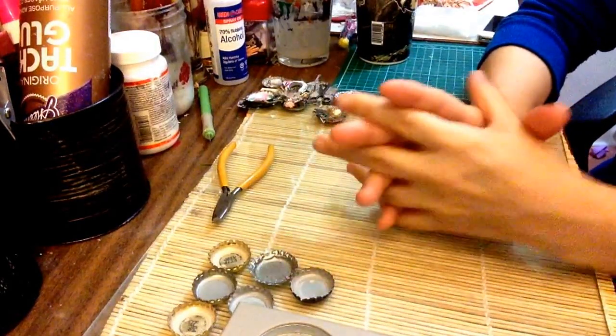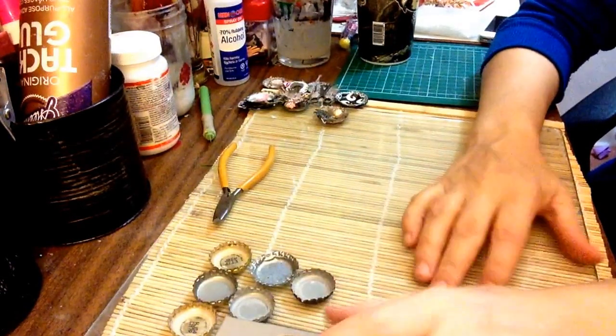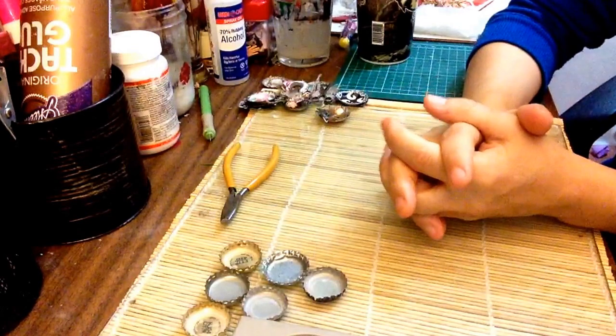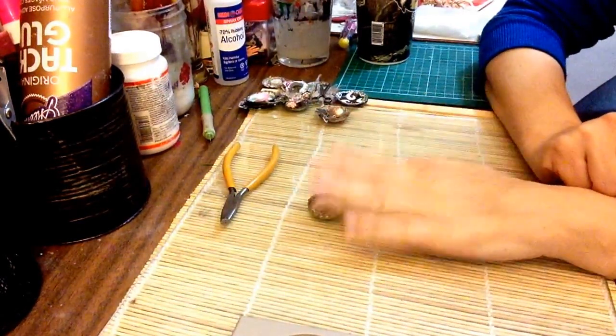Hi guys, it's Eileen here and we are going to be doing the first swap of January 2015, so yay! For my swap, we need some bottle caps, so collect some bottle caps.